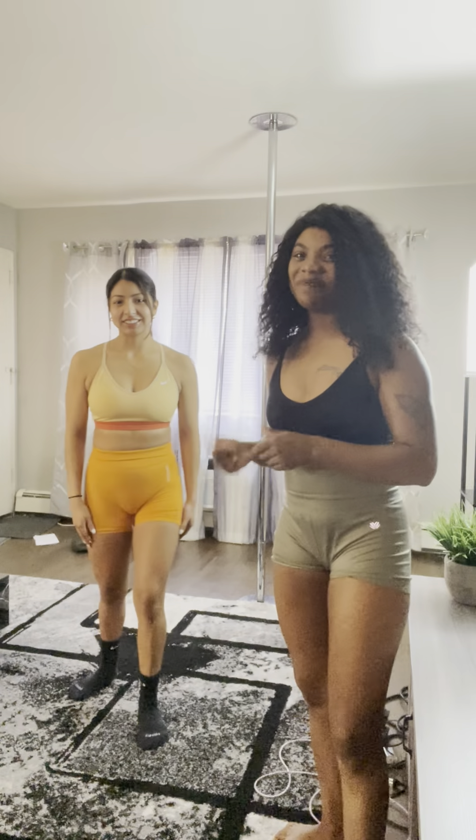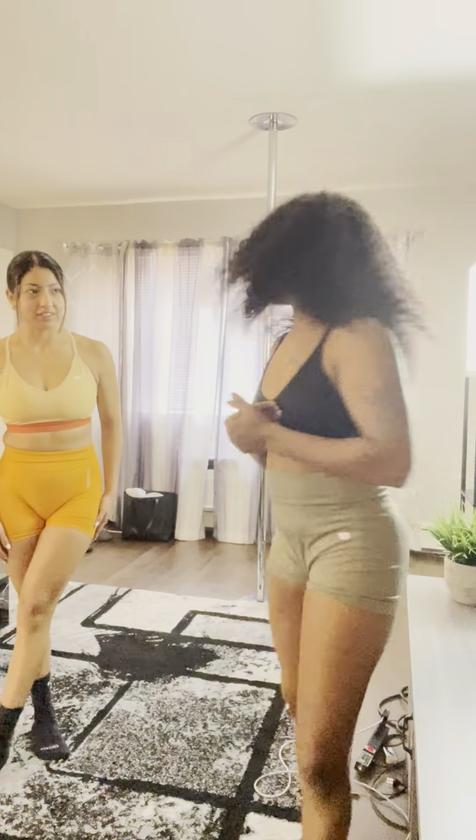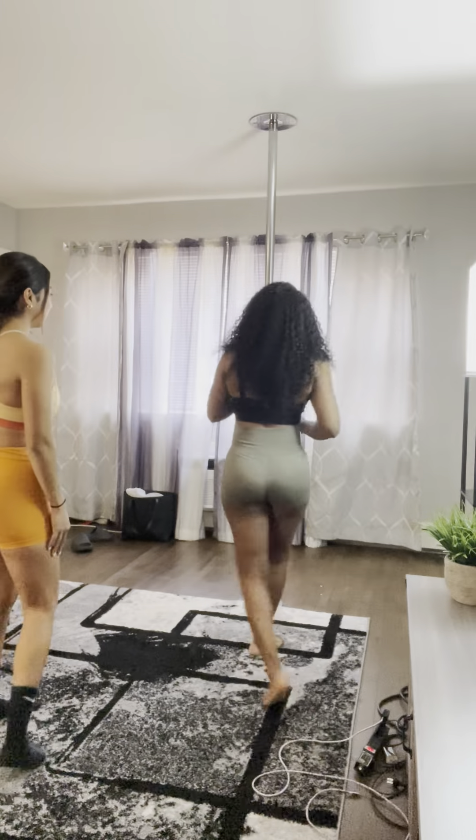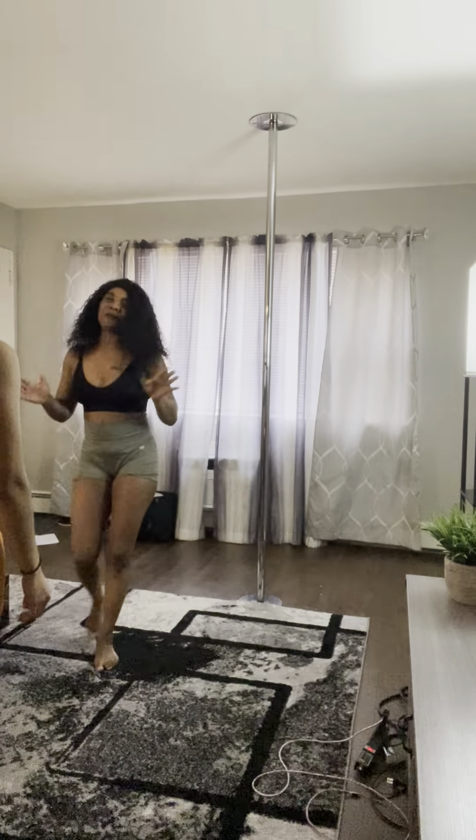Hello everyone! I'm back and I have a student with me here today. I'm going to show her how to dance and some basic pole moves for beginners. First things first, what I always normally teach all the girls — the walk up sexy.